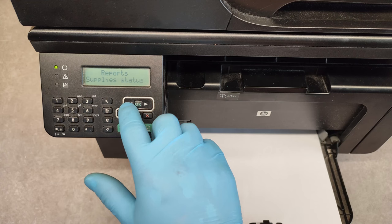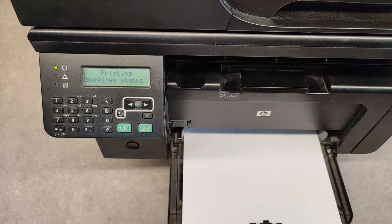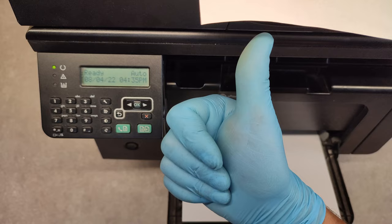So we want to see, for example, what is the situation with the supplies — just press OK and the report is printing. And we are done. Thank you very much, good luck!